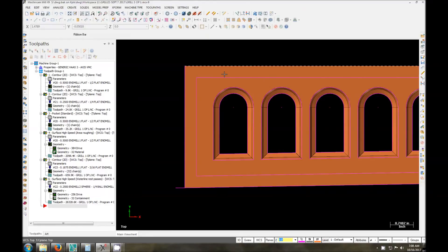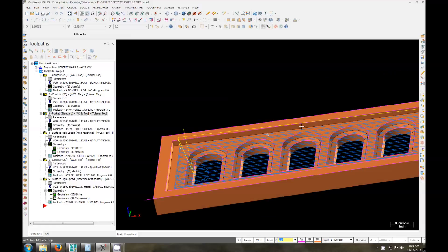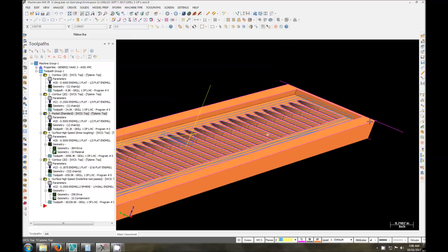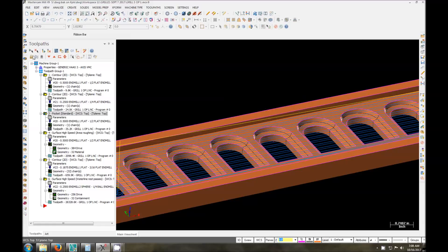We're going to be roughing out first this pocket here with a half inch end mill. You can see our roughing pocket parameters here. It's going to go down 3 sixteenths, stepping over just to clear all that material away and leave a nice finish. So I'll turn that toolpath back off.